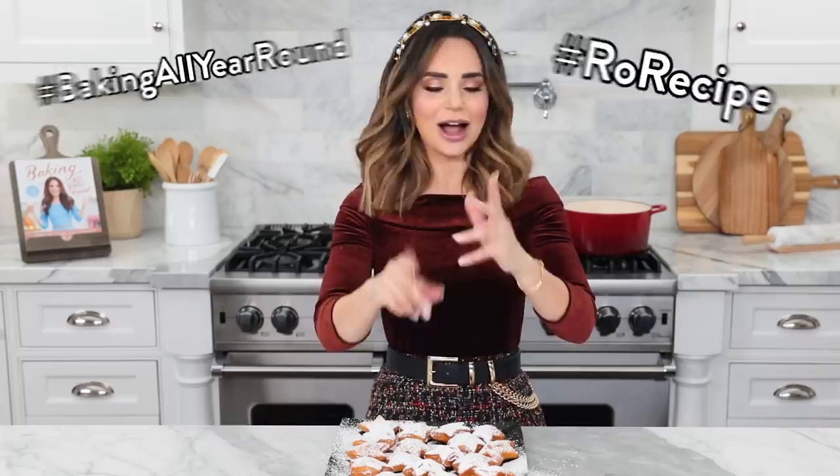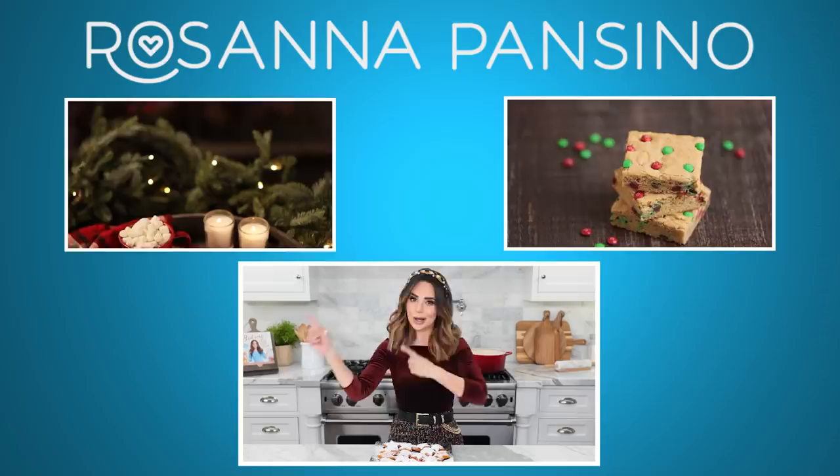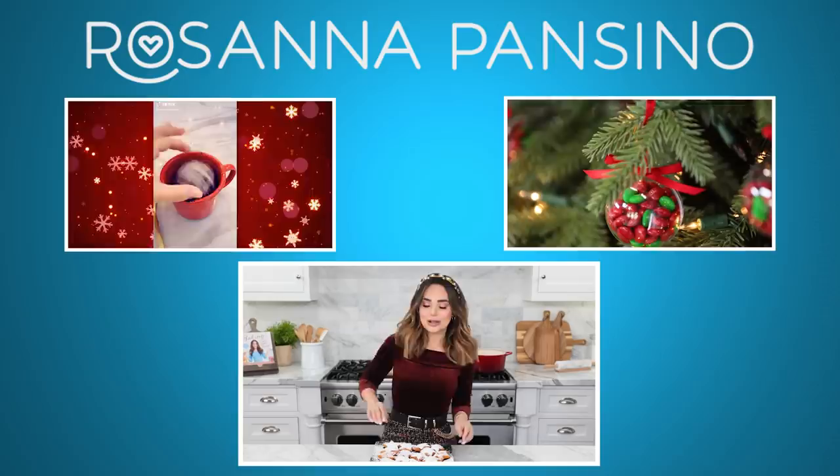I'm gonna drink some coffee and eat all of these. I'll be posting pictures on my Instagram and my website, so check them out there. And if you guys make these treats, please take a picture and send it to me — I love seeing your baking creations, it just makes my day. Use the hashtag RoRecipe or hashtag BakingAllYearRound so that I can find it and heart it and like it! If you like this video, give it a thumbs up, click subscribe, it's free, and ring the bell. Let me know in the comments what recipe you'd like to see next! Thanks again for watching, I hope you had a happy holidays and you have a happy new year! Bye-bye!